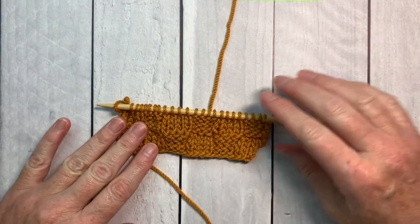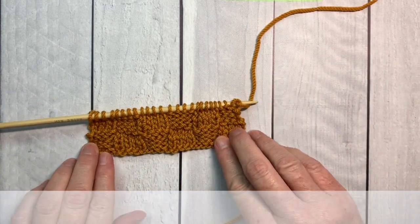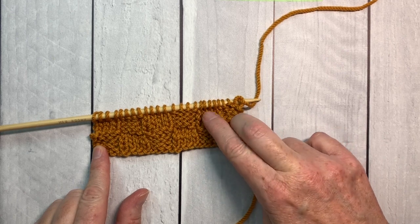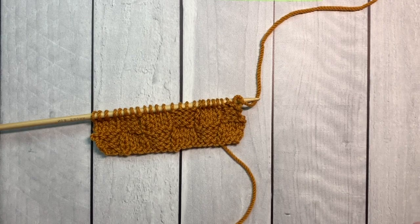We've finished row 8 and now you can see how our basket weave is working up. So continue rows 1 through 8 — you'll start again with knit 4, purl 4, and keep repeating that 4 rows and then alternate it until your swatch is finished.